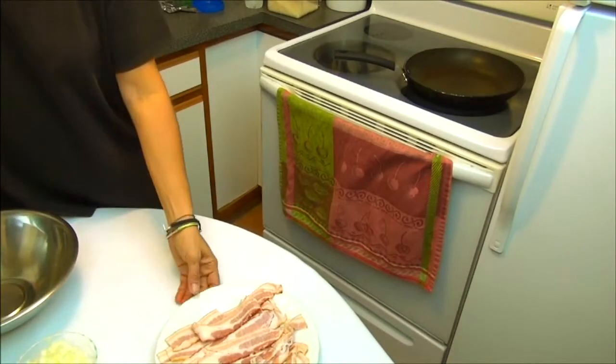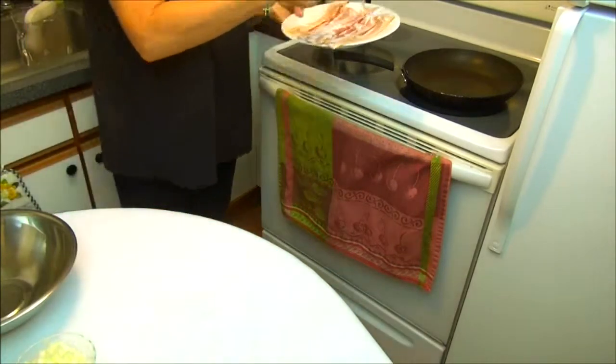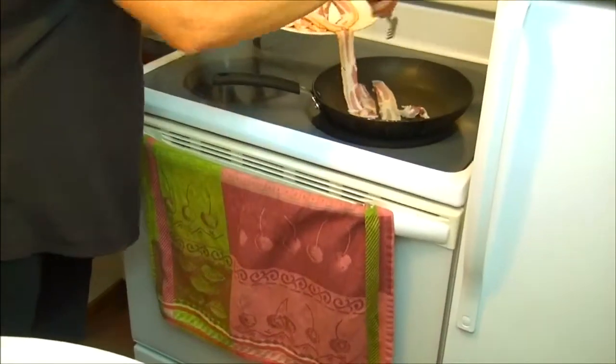In the meantime, we are going to prepare the filling for the quiche. We start with the bacon. I put 12 sliced bacon on my pan — it's very hot so the bacon can get very crispy.